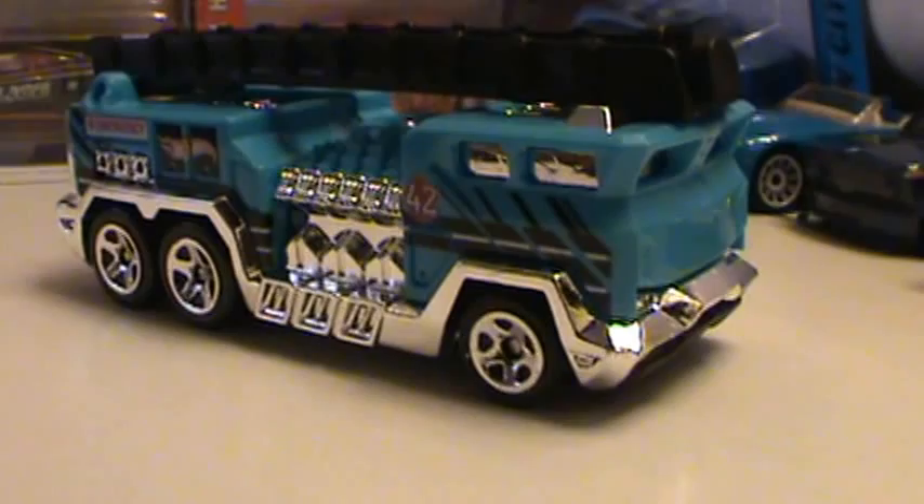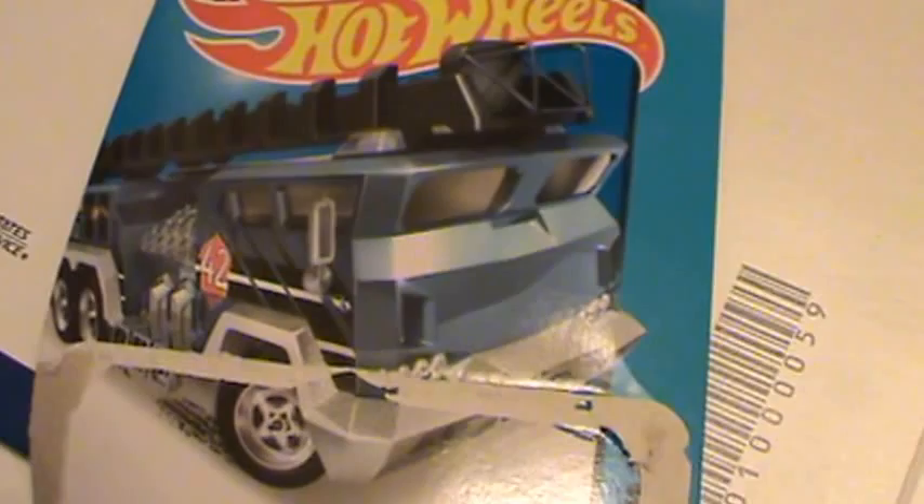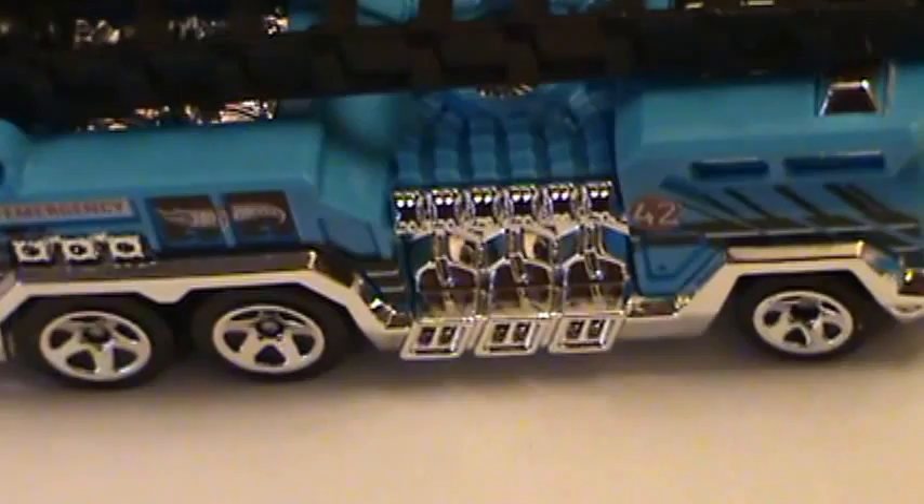It says 5 Alarm, made in Malaysia, F36. It's a 2008 mold, so I'm assuming this casting has been out before — I just never seen it, never bought it, maybe not in this color. But there you go — that looks like the new 2014 5 Alarm. I got it for 99 cents at Target. So if you guys are looking for that, good luck finding it. I hope you find what you're looking for. Thanks for tuning in to Diecast 2013 — we'll see you on the next video.